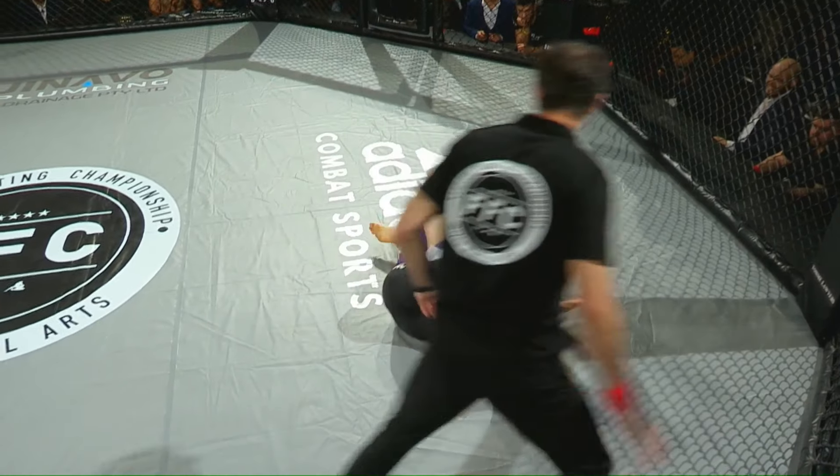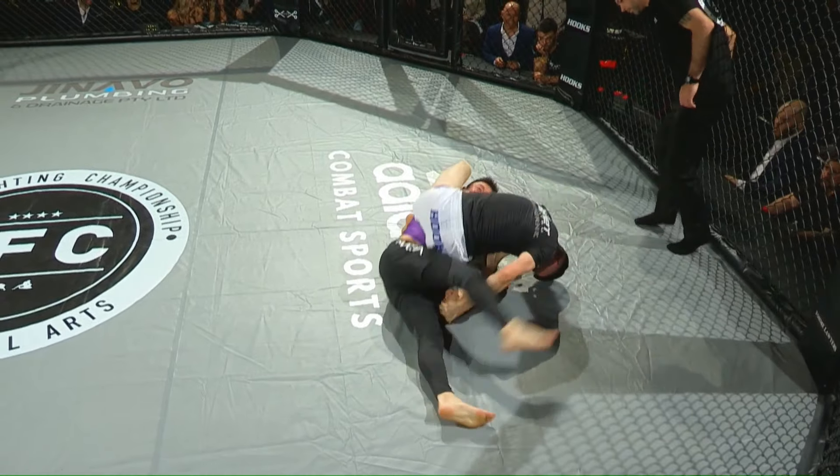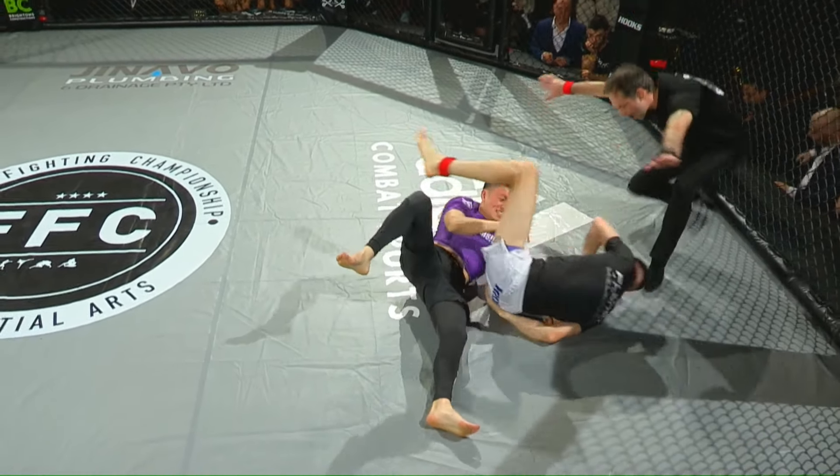Aiden attacks more, just comes on top, and then gets this really tight finish here. Oh my gosh. There's the tap.